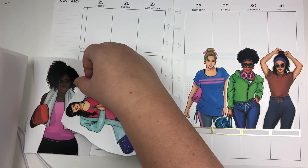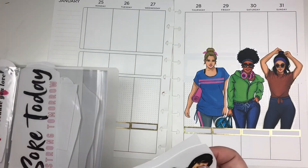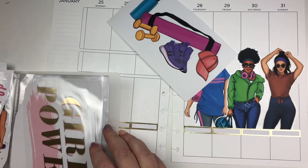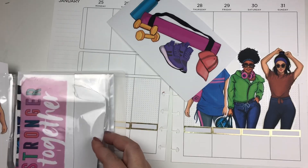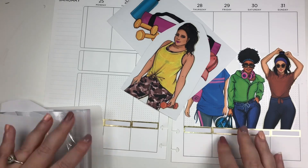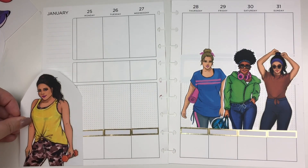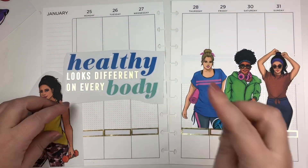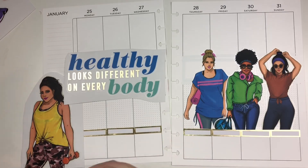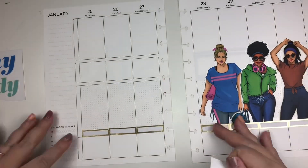The next thing I'm doing is trying to find Mambi sticks that would work on the left side of the page. I don't want it to be too matchy-matchy, but I want it to be somewhat coordinated. There are a lot of really cool fitness-related stickers from the Wrong Wrong Fitness Mambi stick pack, so I pull out some of those to get some inspo. Ultimately, I choose the girl in the yellow tank top because I feel like she's looking deep into my soul.